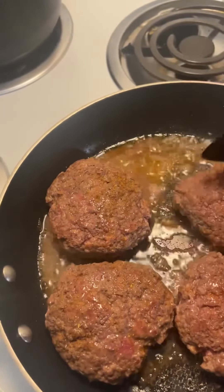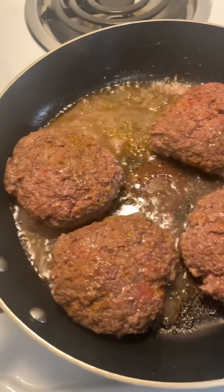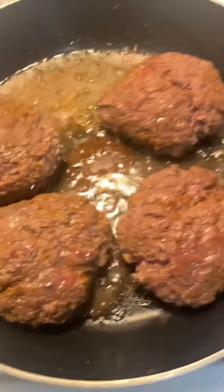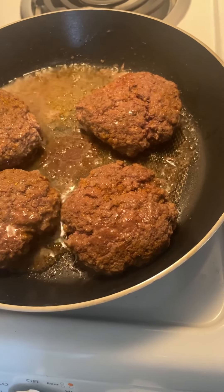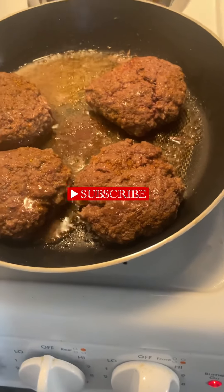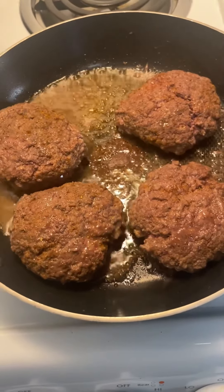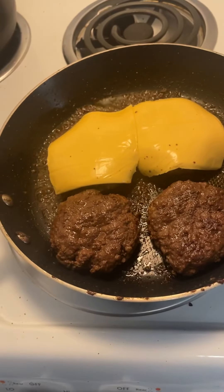I still have a few more minutes, because I want to make sure it's cooked on both sides and there's no blood left. Now, as it starts to finish, for the two that I'm going to eat today, I'm going to take a slice of cheese and put it on there while it's still on the skillet so it gets melted nice into the burger. Once everybody gets the cheese on, I'll come back.